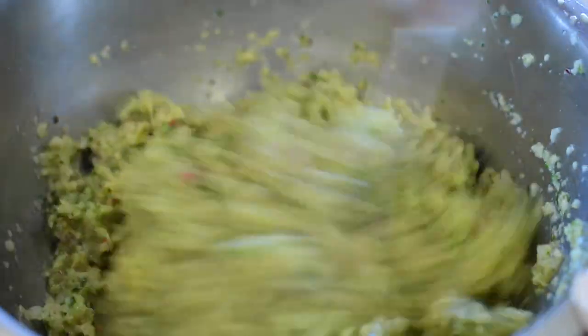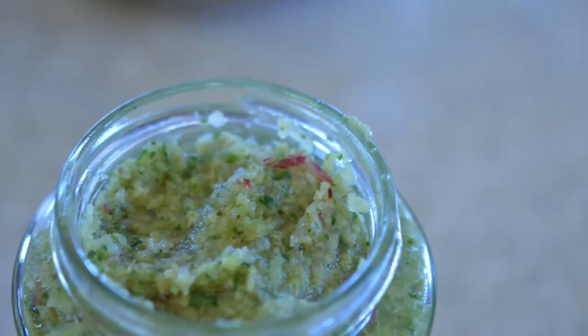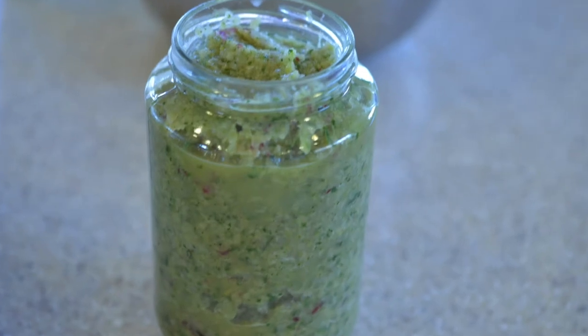Your chutney is now ready to be refrigerated, and the rest you can put in the freezer so that you can use it at a later date. Enjoy with your food.